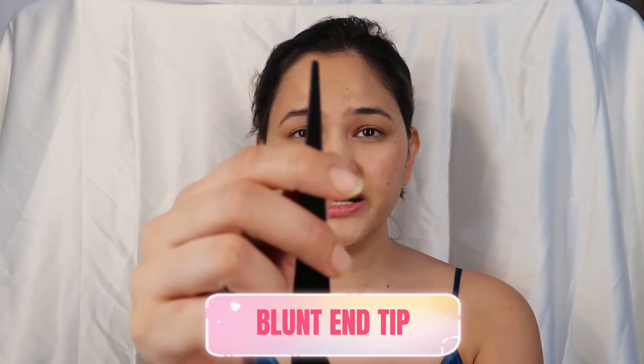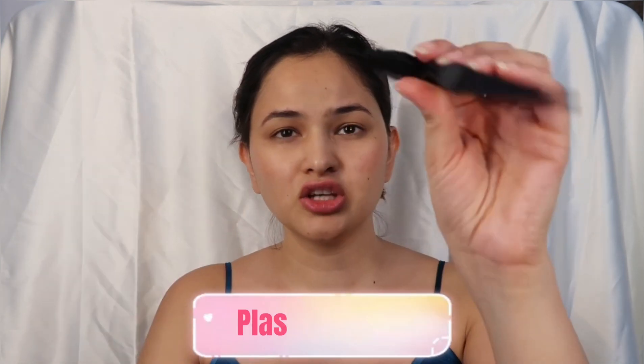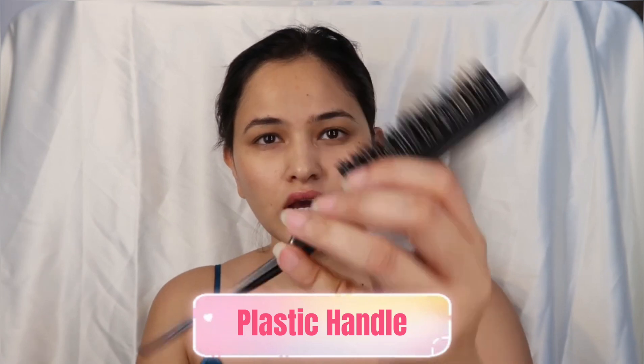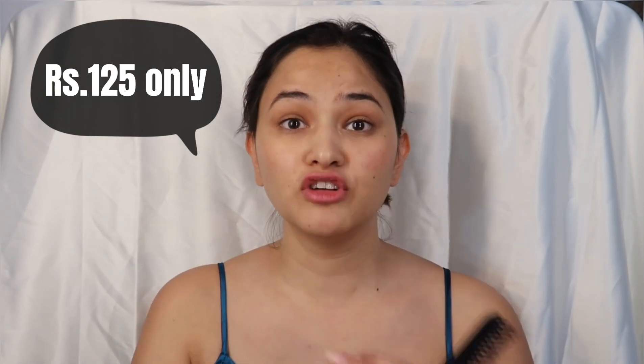That's how I regain volume in my hair. I have really thin hair, so backcombing with this brush gives me pretty good volume. The brush has a slightly blunt tip, so it can help with parting but it's not super precise for that purpose. The bristles are medium quality, it's a plastic brush, but the overall quality is pretty good for the price.